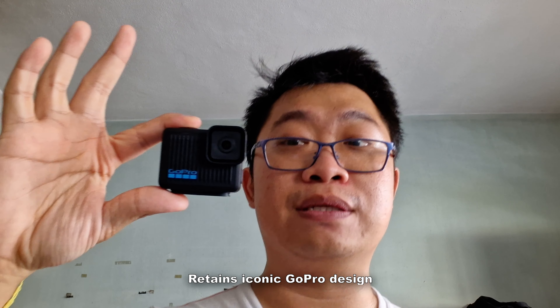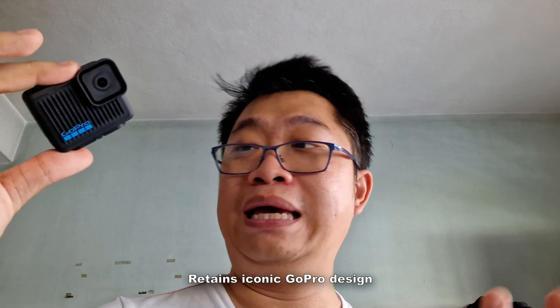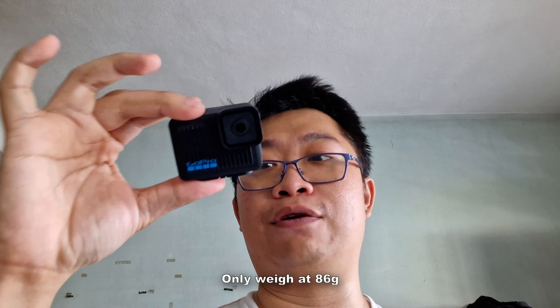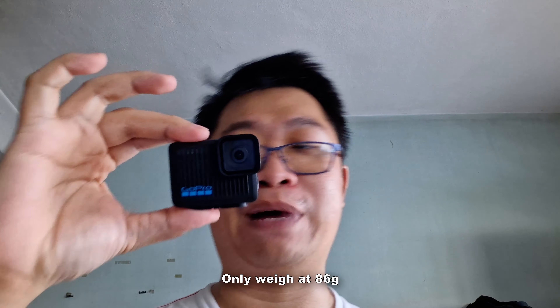In terms of design, it looks very iconic like the GoPro action cameras you've been seeing — black color with blue color accenting and the logo, easily identifiable as a GoPro action camera. In terms of small form factor, this camera weighs in at just 86 grams. Truly remarkable.